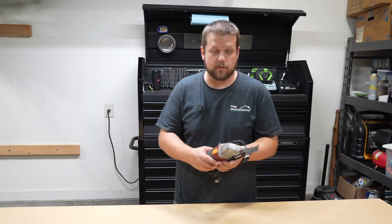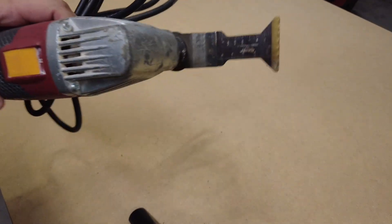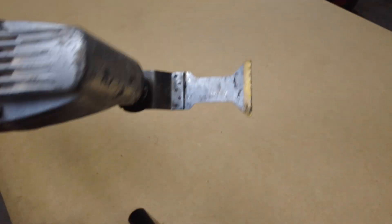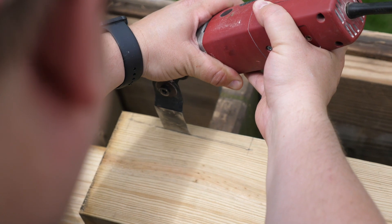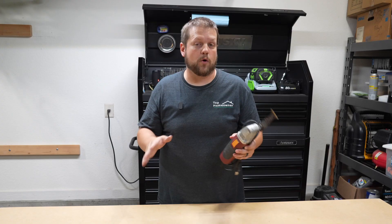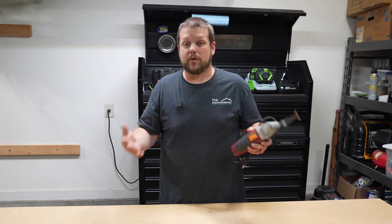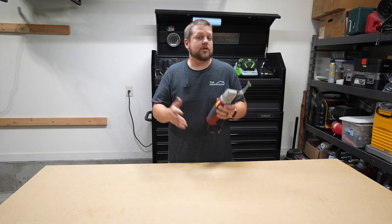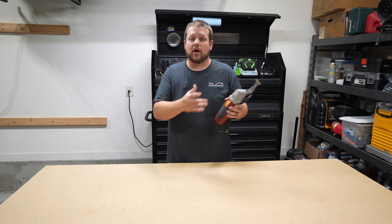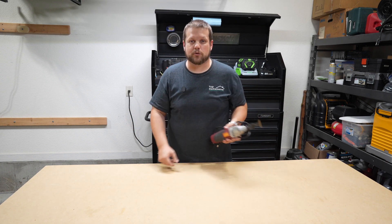Next up we have an oscillating tool. These are really great for any kind of renovation or demolition work. It has a blade on the front and you can get different types of blades — this one will cut through metal and wood, and others will remove grout. This is a great tool for any work you'll encounter around the house, whether replacing trim or retiling a shower. All the tools I recommend in this video come in either a corded or cordless version, depending on your preference.